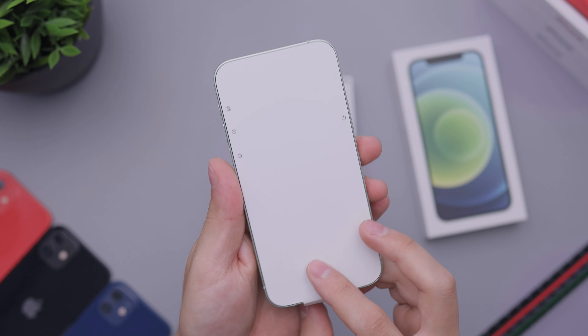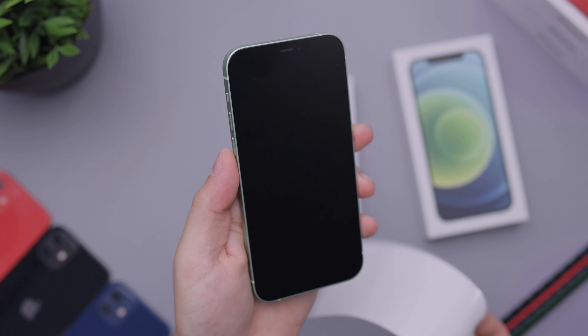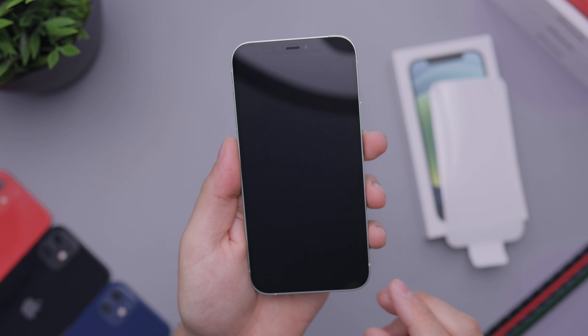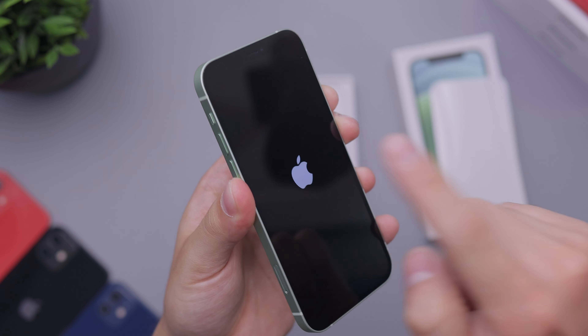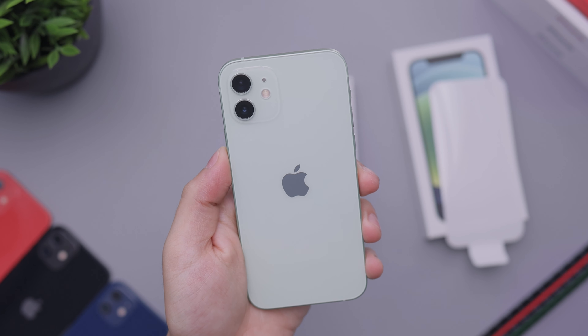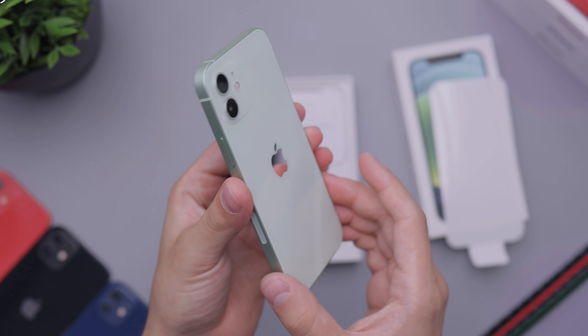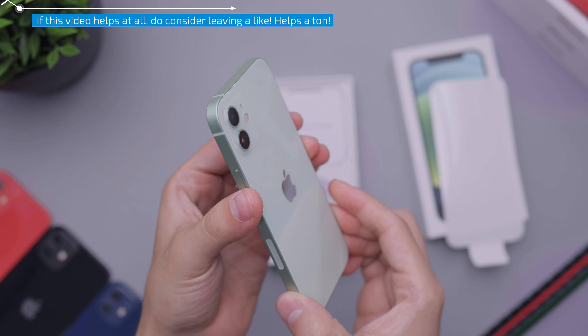Now let's go ahead and remove the front film here. And you can see the screen there, how it looks with the aluminum sides. Overall it looks very nice. I'm a fan of this color. It's a very nice subtle color that I think is going to look great with a lot of clear or maybe white cases.